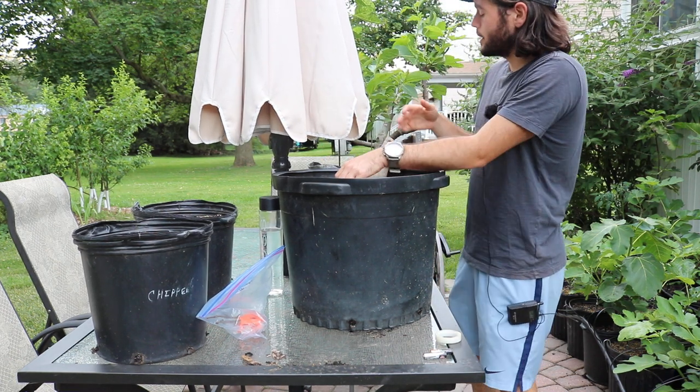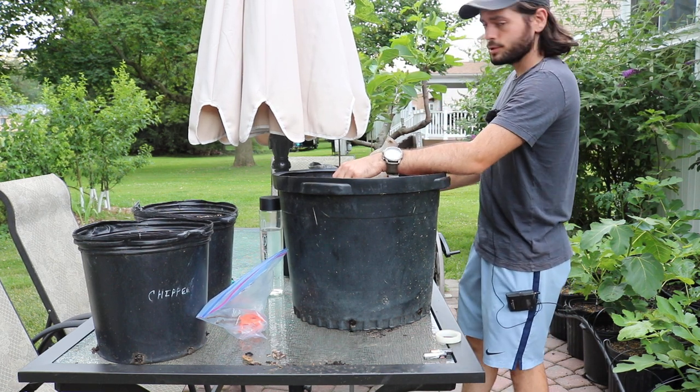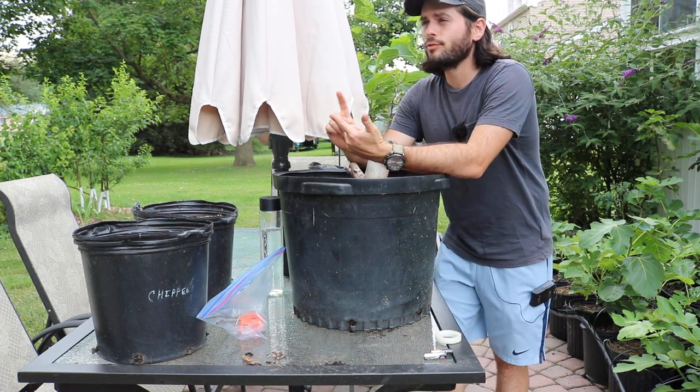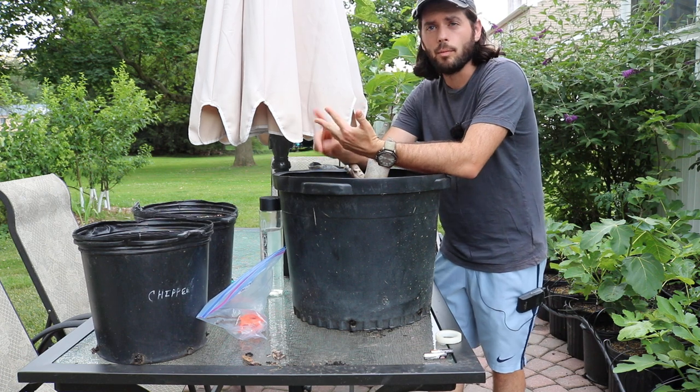So I've got some trees here. I've got this fig, and I also have 2 persimmons I want to graft. I failed at 2 of the figs, I failed at 1 of the persimmons, and I failed at 1 of the mulberries this year.